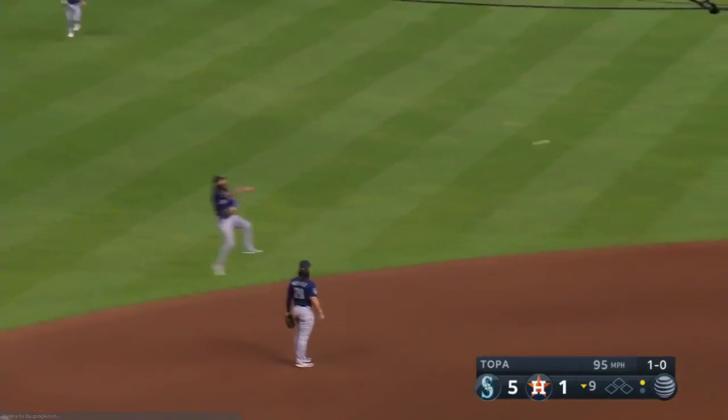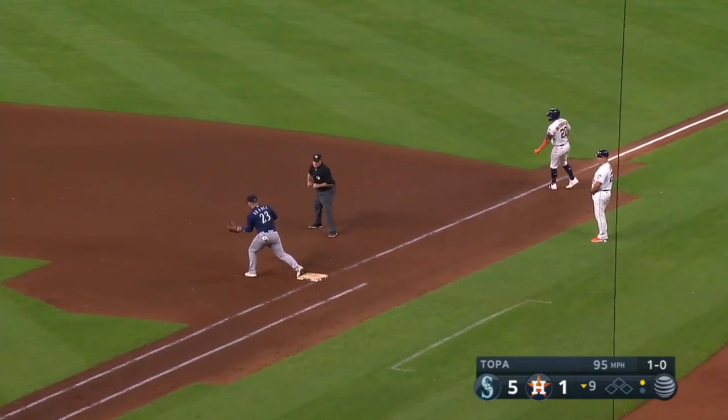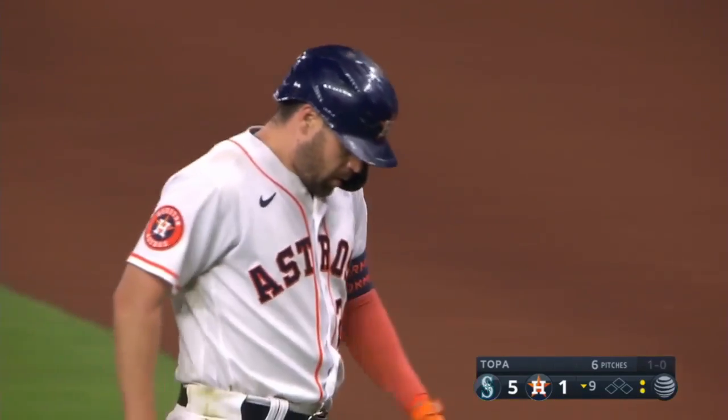Ground ball towards the hole, backhander by Crawford — off balance throw. What a play by JP Crawford! Out at first base, McCormick. That was not an easy play at all from deep in the hole, and Crawford made a great throw.